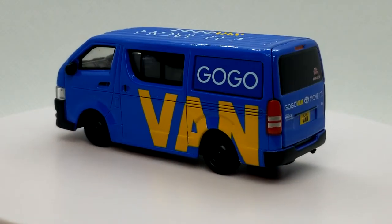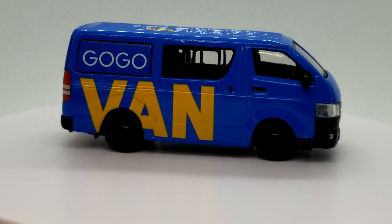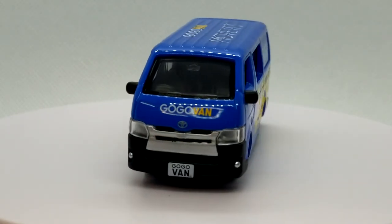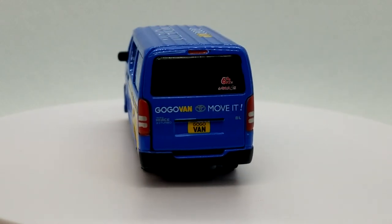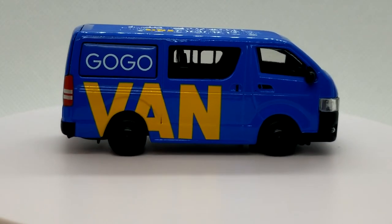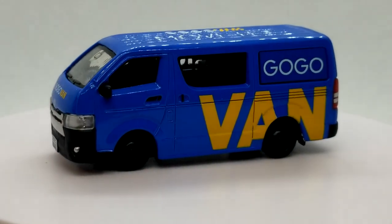Getting Tiny HK in the US at a decent price is extremely difficult. I paid ten bucks a piece for these, which is totally fair. I got these from an eBay seller named Tokyo Station in Canada — they have Tomica, Tiny HK, and all kinds of cool stuff. I'm not sponsored, just sharing where I got them. Shipping from Canada isn't too bad. I also posted a UD Trucks version in a GoGo Van livery on my Instagram about a month ago — same scale range, super cool.